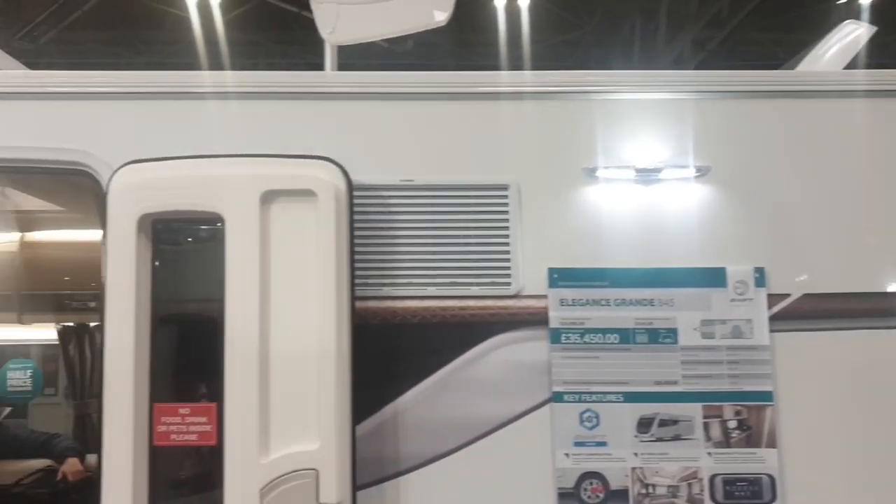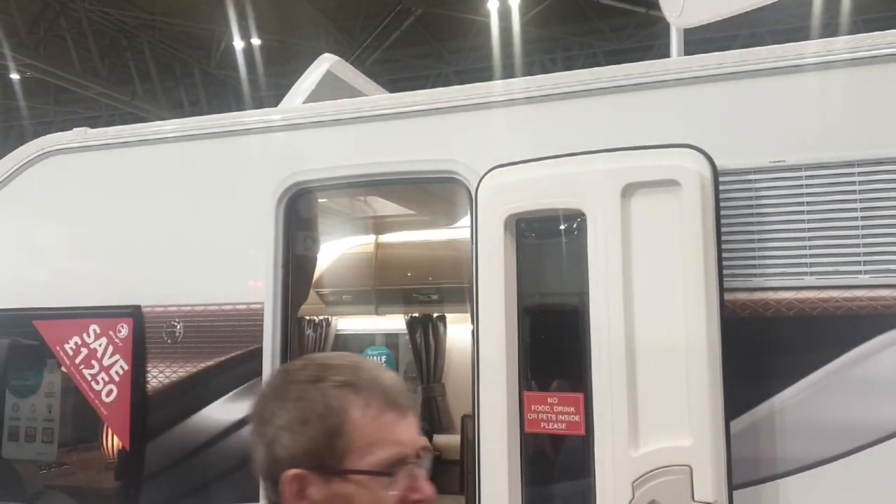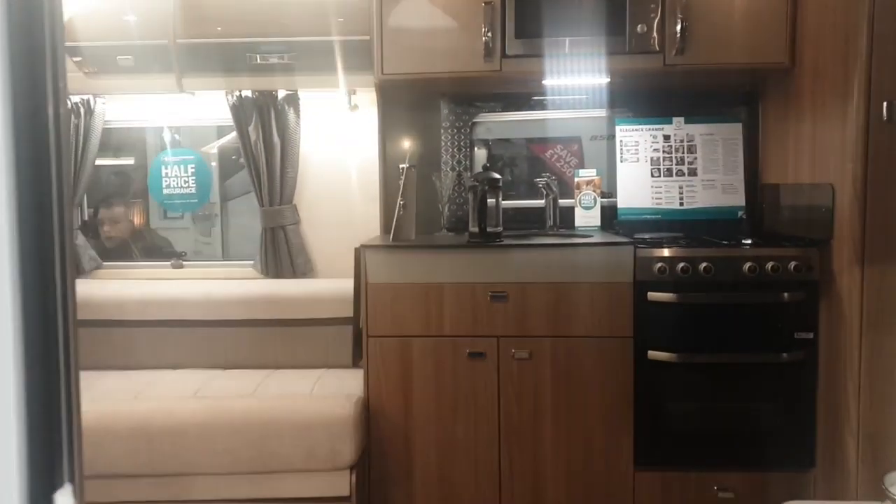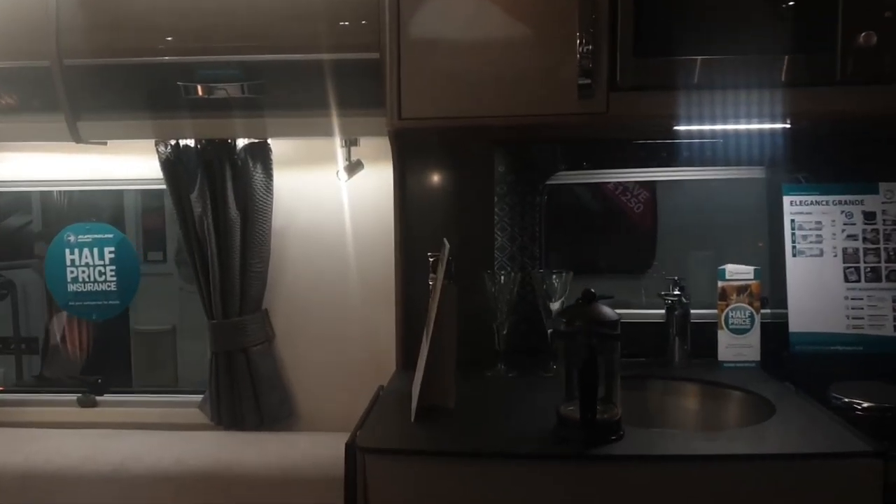I've come back to this because usually the awning light is above the door. Maybe someone can clarify why it's in the middle of the caravan — I presume it's something to do with the awning. So heading into the caravan...